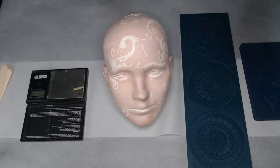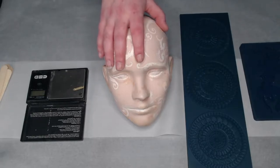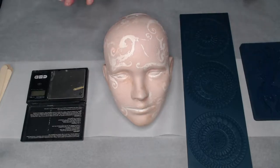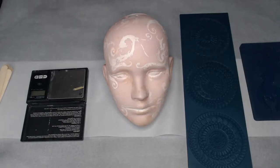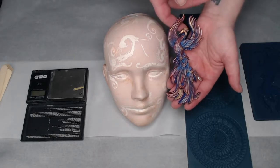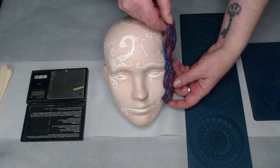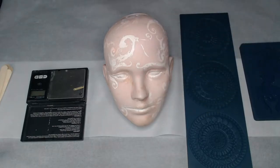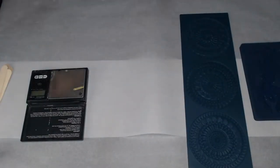Hi everybody, welcome back to my channel. This is Catalyst Deco with Catalyst Deco Designs, and today I am coming to you with a resin technique featuring molds by Zurich. We're going to use quick cure resin to mold something around an irregular, non-flat surface. I have a couple of porcelain bases I've been wanting to redesign, doing them as a fire and ice type vibe. We're going to use the beautiful Phoenix mold and wrap it around her face after we cast it. I hope you enjoy this video — grab a drink, have a seat, let's get started.